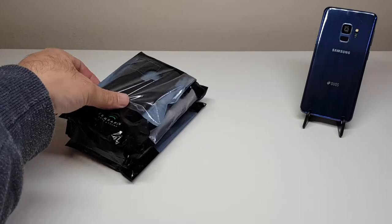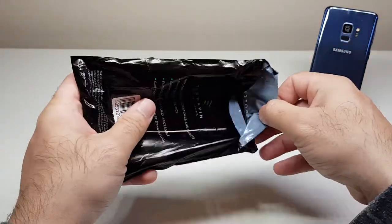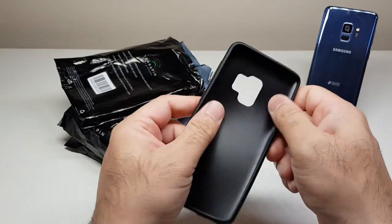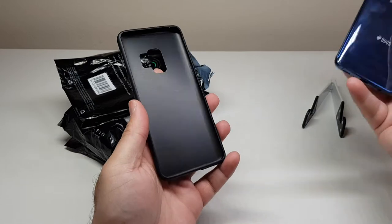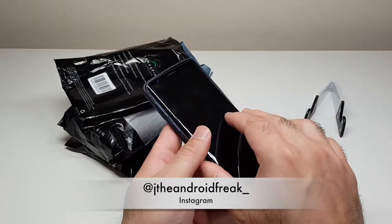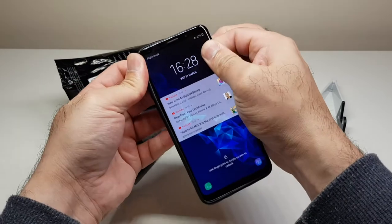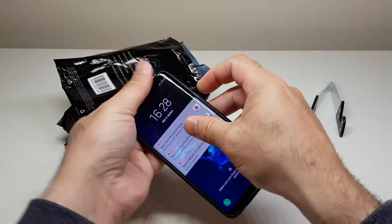Let's open the first one. It appears to be a rubber gel TPU case — one of my favorite categories. It's not transparent, but it's very slim, very light, and very flexible. Let's bring the Samsung Galaxy S9 and see how it goes. The very first thing I check with any case is how easily the phone goes in and comes out, and there's no issue with this case whatsoever.